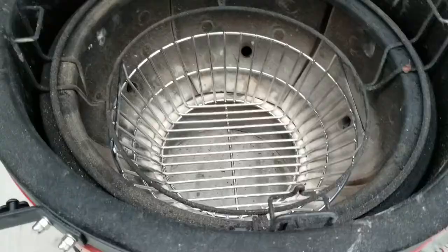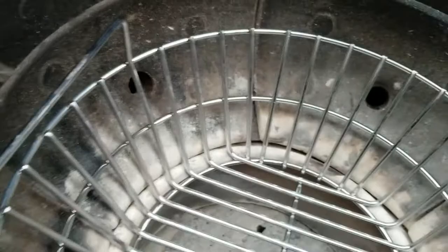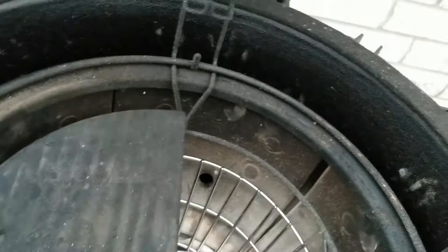Alright, so we have it installed. I removed the inside of it — I'm following the advice of Smoking Dad Barbecue. He basically removes all that stuff so you can maximize the amount of airflow. Look at this — it does not hit the Divide and Conquer. In fact, let's see if we can go ahead and do this — look at that, and it's still there. Outstanding. The Divide and Conquer system is still functional and there's plenty of space in here.